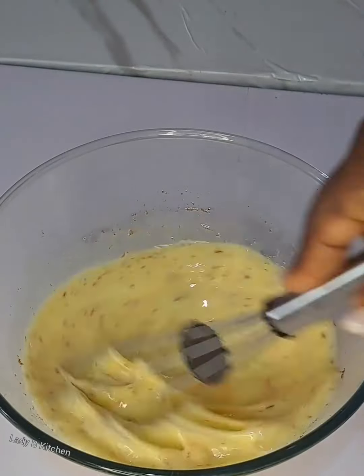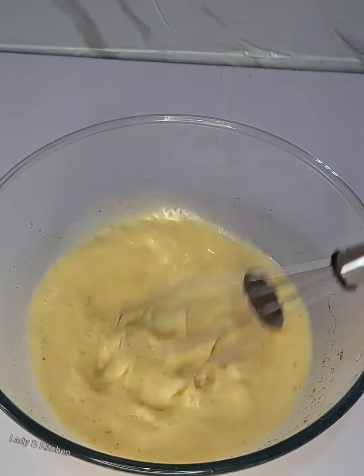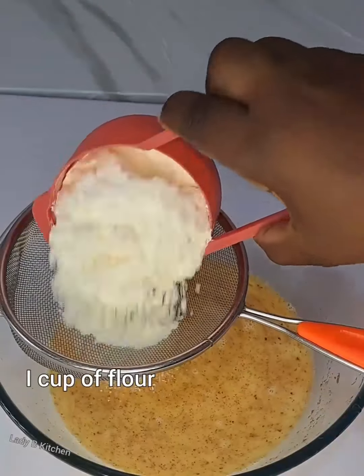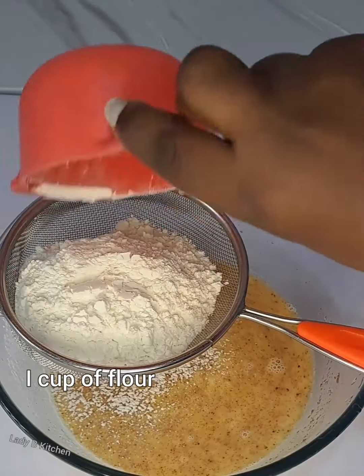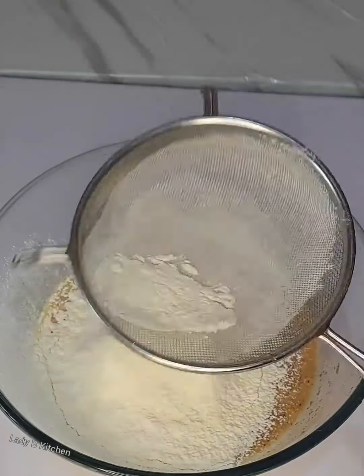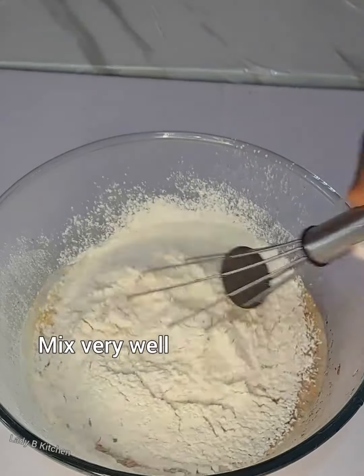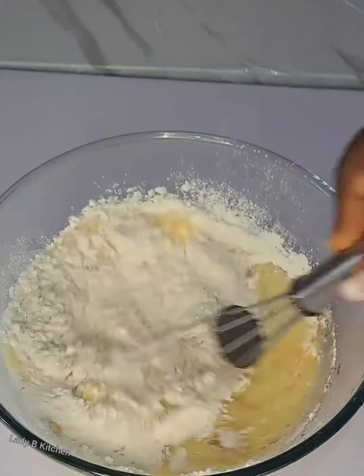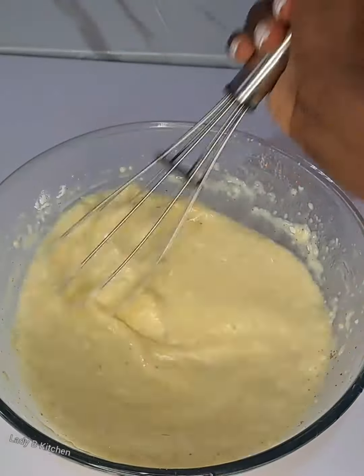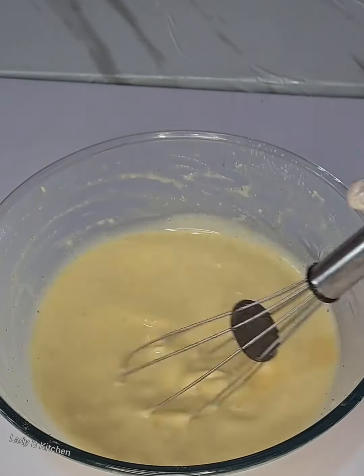You have to mix until everything gets combined just like this. Then all I do now is add only one cup of flour — you don't need more than one cup if you are following the measurements of this recipe. Mix all of this together, and just look how that is coming together.